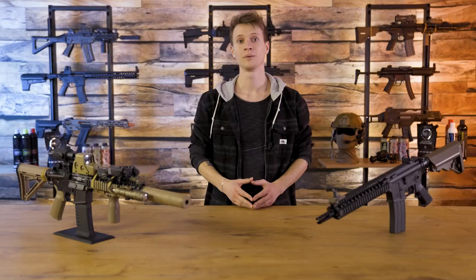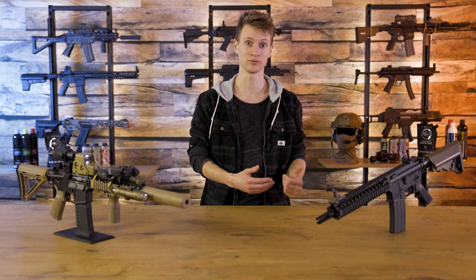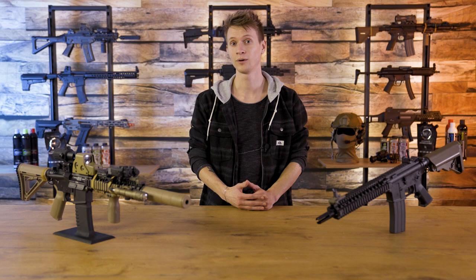Here in front of me I have the Tokyo Marui Mark 18 Mod 1 GBB. This is a replica based on the CQBR variant of the world-famous M4A1 carbine, a platform developed to make a more compact firearm that can be used in situations where you have little room to move, such as in and around vehicles and confined spaces. Think of scenarios such as personal security, urban warfare and other forms of CQB situations.